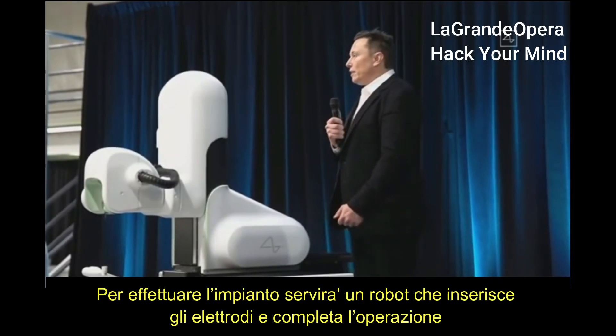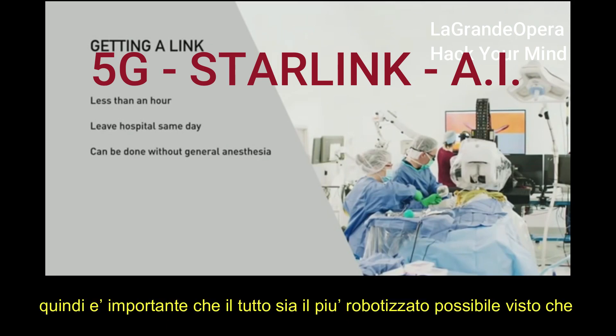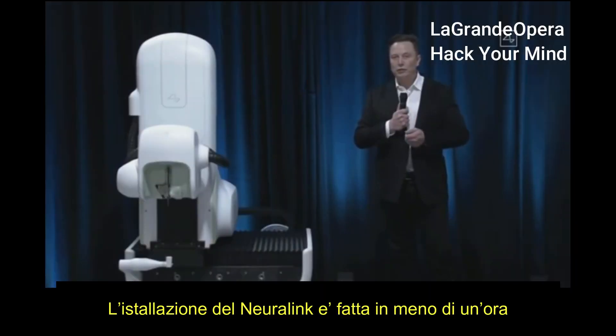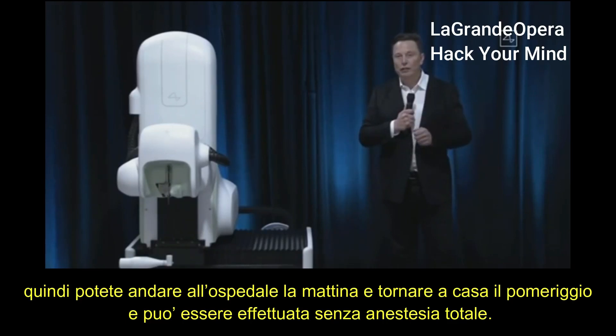To get a link, you need a great device and a great robot that puts in the electrodes and does the surgery. You want the surgery to be as automated as possible, and the only way to achieve the level of precision needed is with an advanced robot. The link installation procedure is done in under an hour — you can basically go in in the morning and leave the hospital in the afternoon. It can be done without general anesthesia.